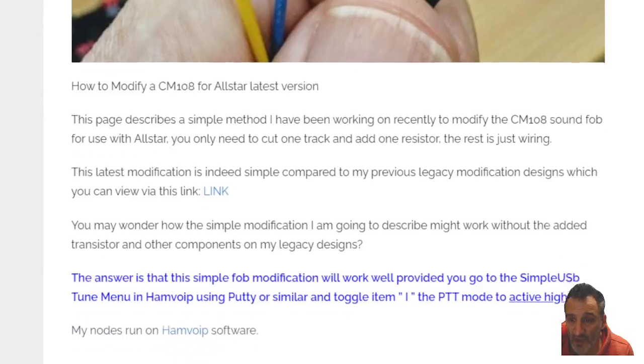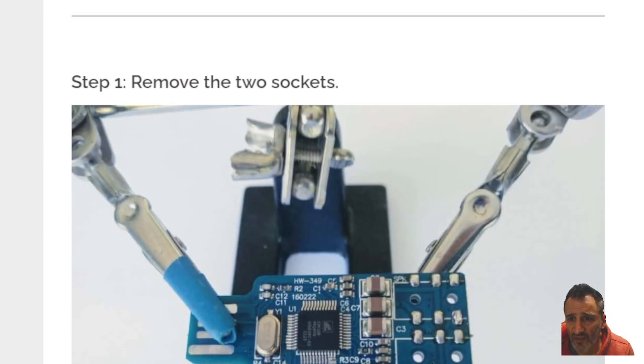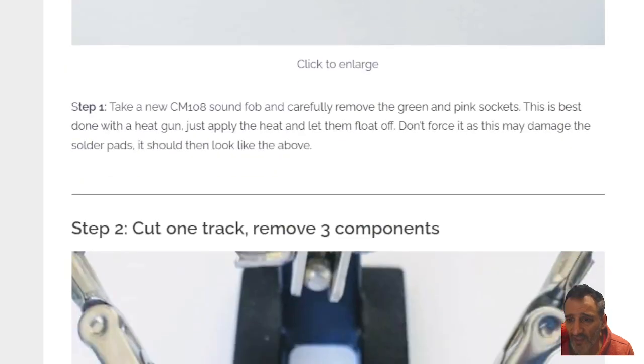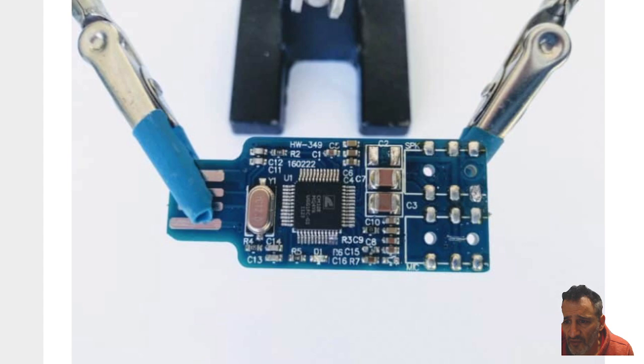That's because that's what I have done a couple of times. Just follow the instructions going down through — it says remove the two sockets, we just said that. Going down, cut the one track. So there's a section there where they cut the actual track. If you look here, you can see where it's been cut. Now let's call the pins: one, two, three, four, five, six, seven, eight, nine, ten, eleven, twelve. They've cut the track above number eleven, which is the bottom middle one.